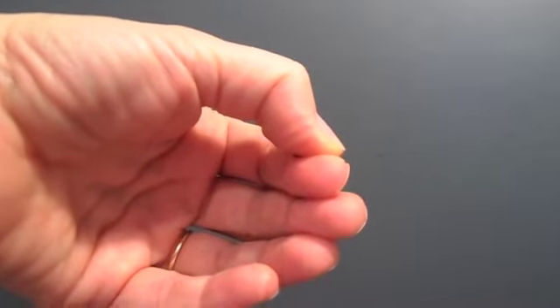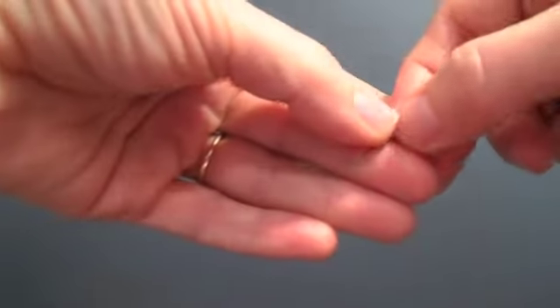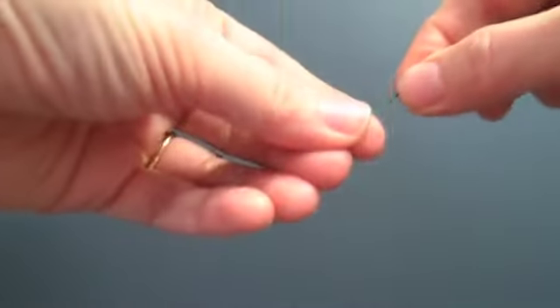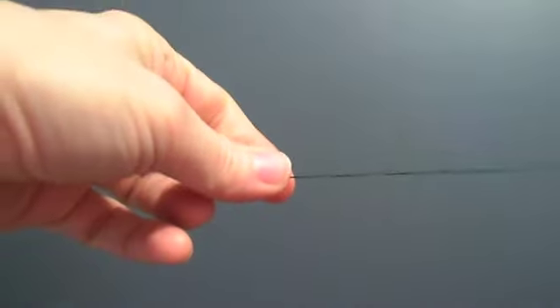Then I want to even up the ends of the thread and put a knot in it. Grab both ends, firmly hold between your thumb and index, wrap it around once, roll the end through, creating a knot.